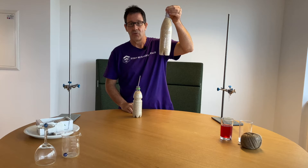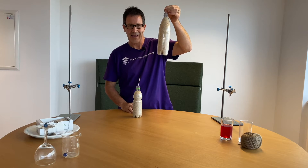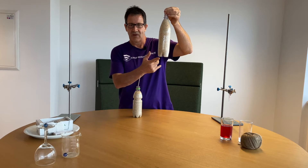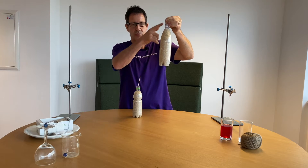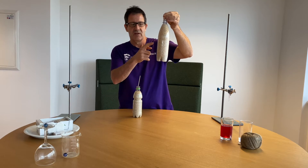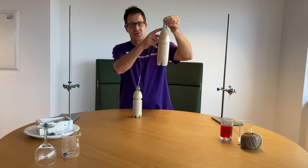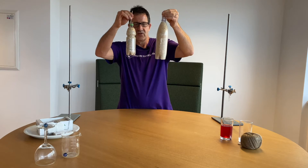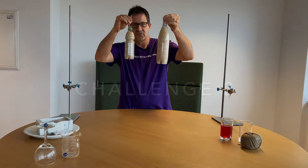Now the real point is: how does it work? Why can you pick up a whole bottle of rice using just a wooden skewer? Gravity pulls down and you pull up on the wooden skewer. The reason you can do that is the friction between the rice and the wooden skewer allows you to pick up a whole bottle of rice using a single wooden skewer.